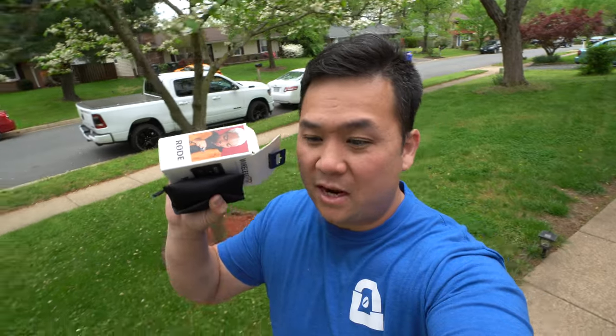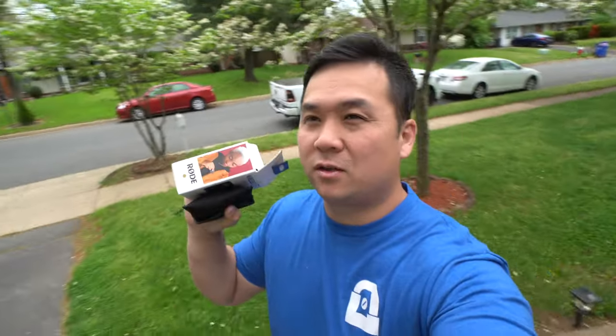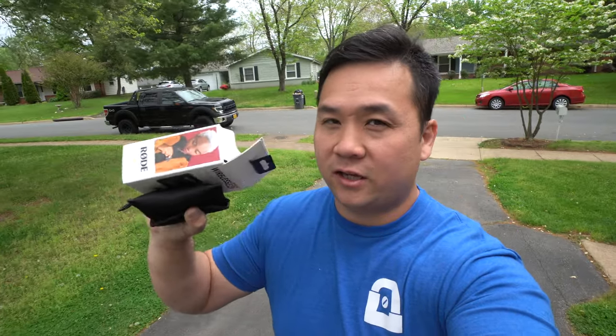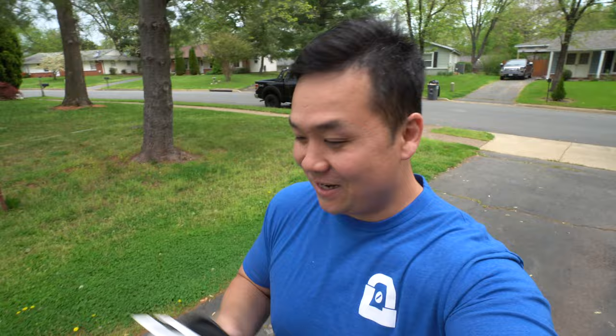Morning peeps, welcome back to the vlog. So like I promised in the last video, we're going to be doing some sounds. I bought this about two weeks ago — I wasn't planning to buy it, but I went with Squirrel to pick up his camera and he talked me into buying it. We actually really need one of these because I've been doing a lot of sounds videos and I just don't sound too well. You've got to have a wireless or external mic to make it sound better.